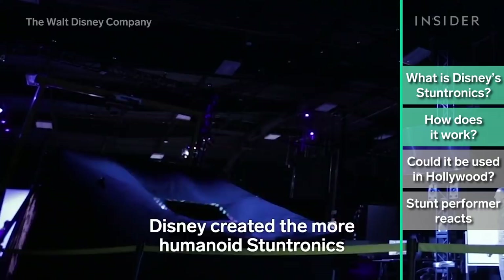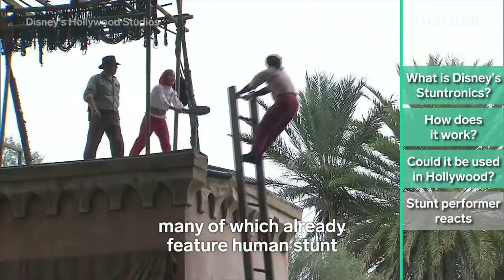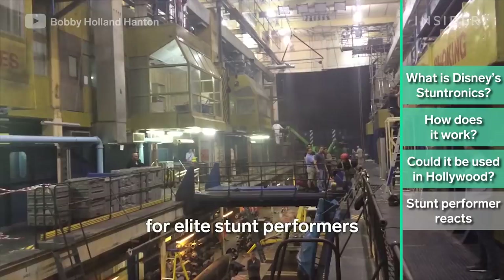From this stick figure prototype, Disney created the more humanoid stuntronics, which can control their own posture, rotation, and center of mass, and can even strike dramatic superhero poses in mid-air. The stuntronics were developed for Disney's themed attractions, many of which already feature human stunt performers as live entertainment. Beyond their use in theme parks, people are speculating that stuntronics will soon play behind-the-scenes roles in movies, especially action and superhero movies that involve extreme stunt work.